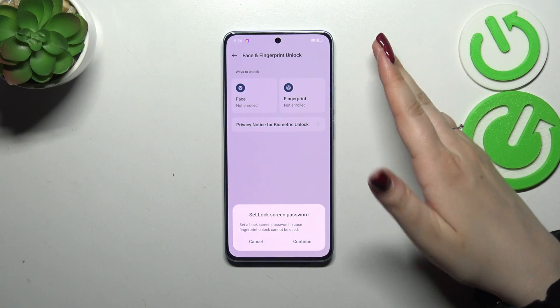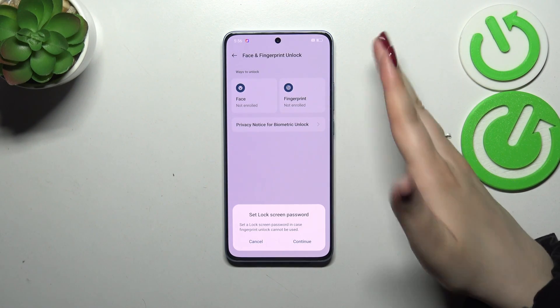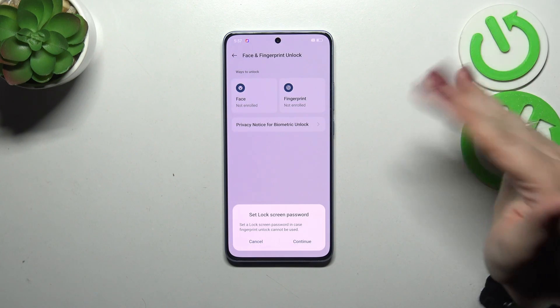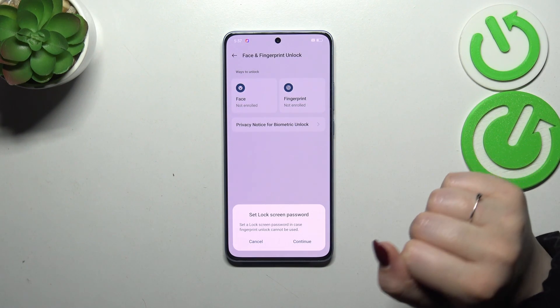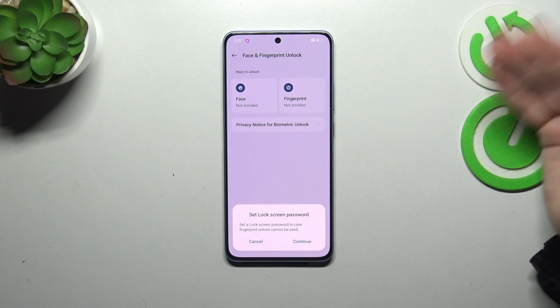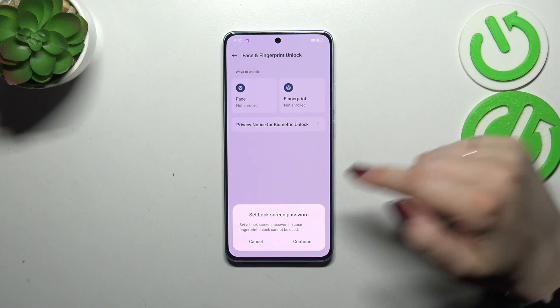Before we'll be able to set the fingerprint we have to have the screen lock applied. If you've got one, no worries, you will be just transferred to another step. If not, you have to set it right now, because if for some reason the fingerprint sensor won't work, then you'll still be able to unlock your device with the pattern, PIN, or password.